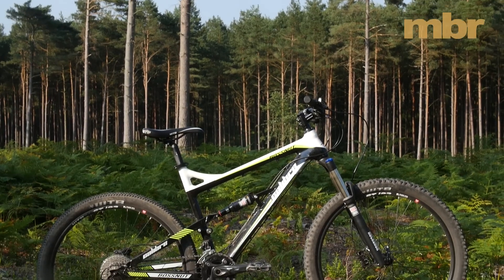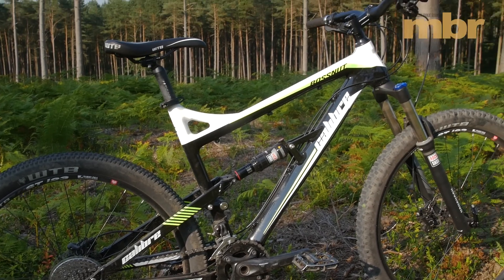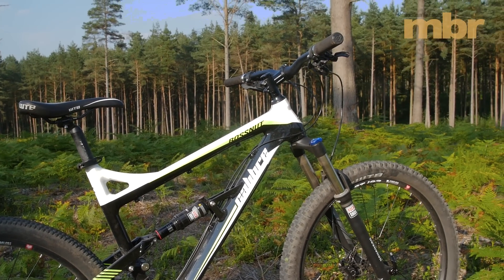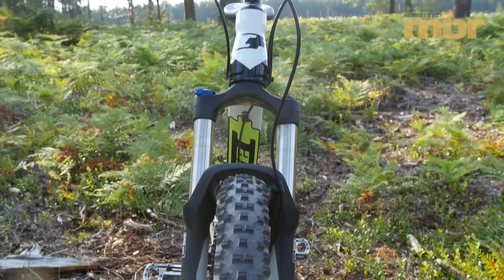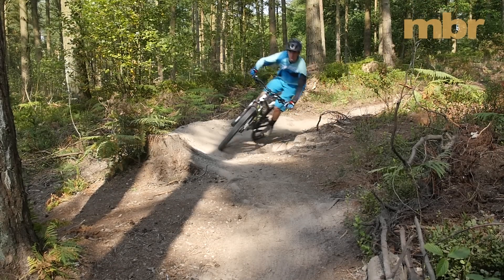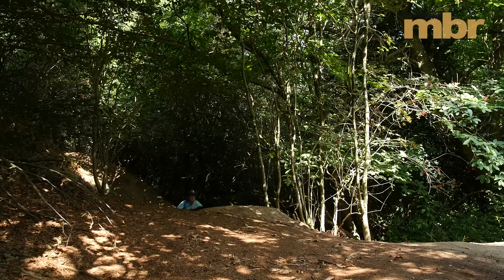Bike tech, geometry and sizing are always evolving, but with cutting-edge geometry and a build kit that rivals similarly priced hardtails, the Calibre Bossnut is still well ahead of the development curve. At a penny shy of a grand, while the price tag is certainly entry level, the ride quality is anything but.